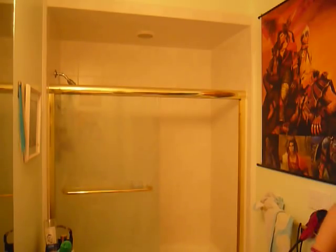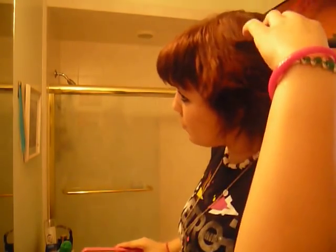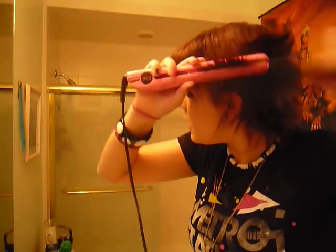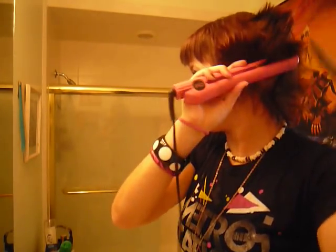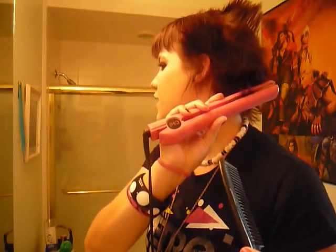Now I'm going back with my straightener. Since I have more mousse in here, it's holding its shape a lot, but in an ugly way — I'll fix that. This is just so that it'll stay in its upward direction. I'll separate it more out later. I'm going to look like some crazy anime character. Just go around your head and get all those pieces, all the layers.